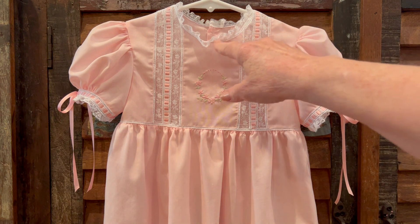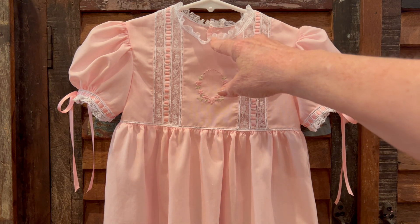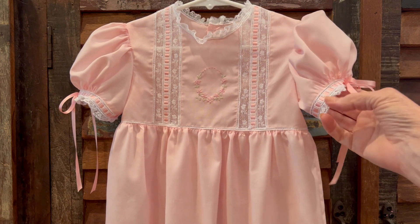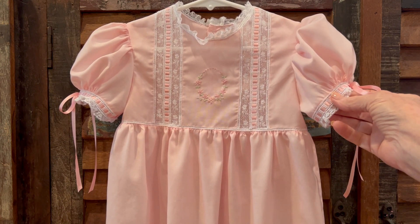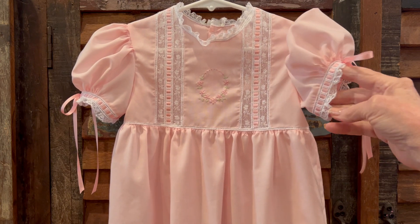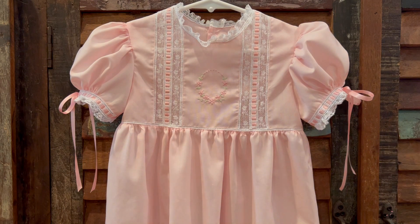Rather than a Peter Pan collar, it's got a ruffled neck and entredeux edge. And the sleeves have, instead of having a fabric cuff, they've got a fancy beading with silk ribbon and ruffled lace.